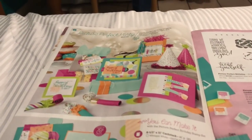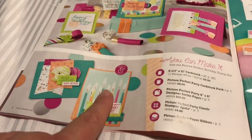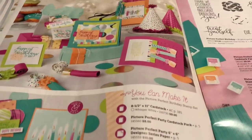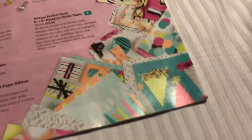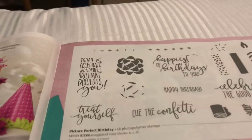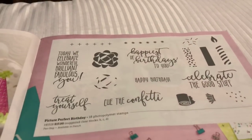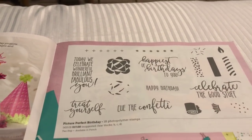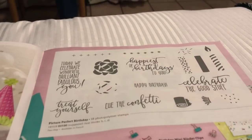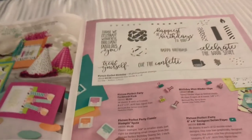Look at this Picture Perfect Party - it's just got all this great stuff to make a party. This is some background paper that you can get in 6x6 designer series pads. Look at how cute that is. And then here are those bows - it's a two-step stamping. Look, you can make bows, you can make the parties. The party blowers - so I thought that was super cool.